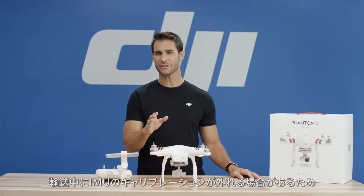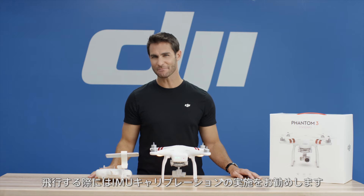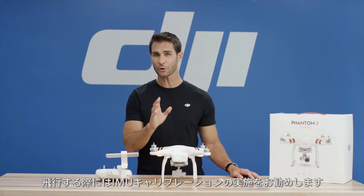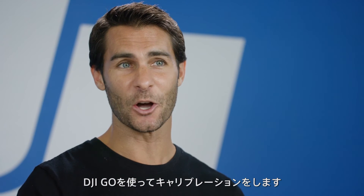During transportation, the sensors in the IMU of the Phantom may fall out of calibration. Therefore, it is highly recommended that you carry out an IMU calibration before your first flight. You do this through the DJI GO app.